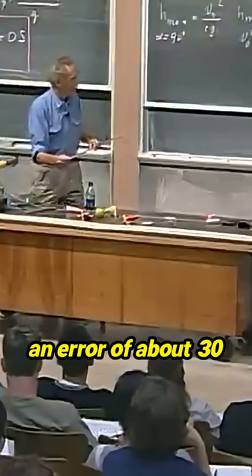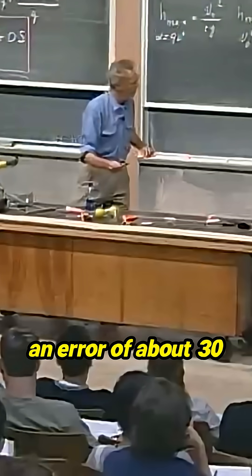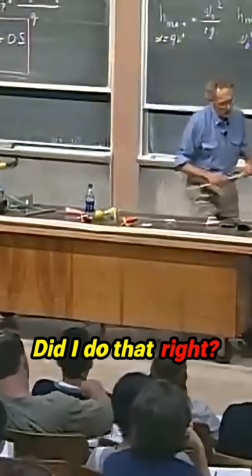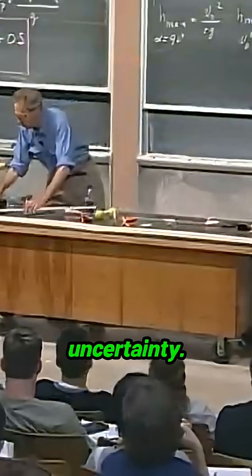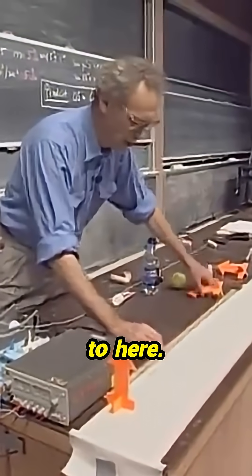And then I allow for an error of about 30 centimeters. Did I do that right? That is correct — forty-five degrees, a 30 centimeter uncertainty. That is all the way up to here.